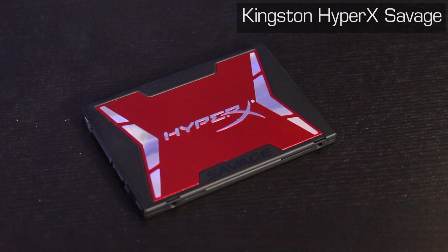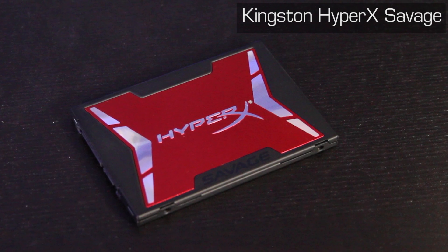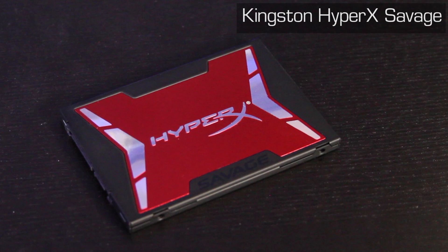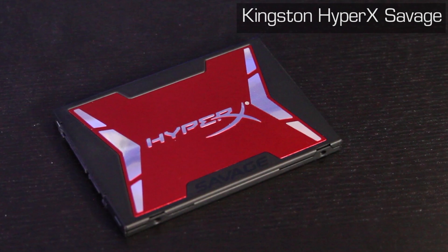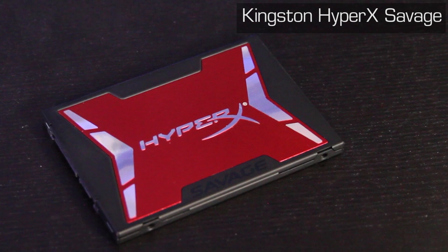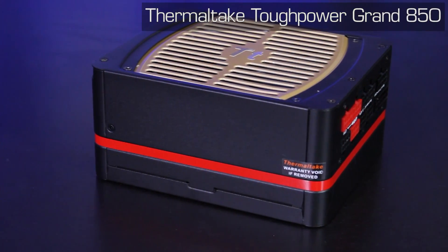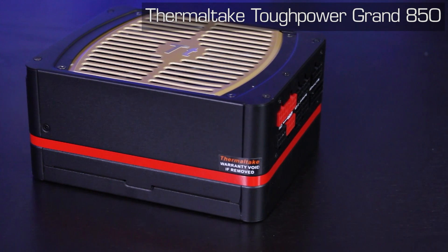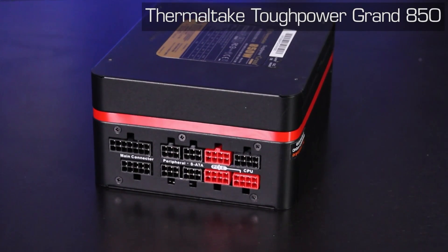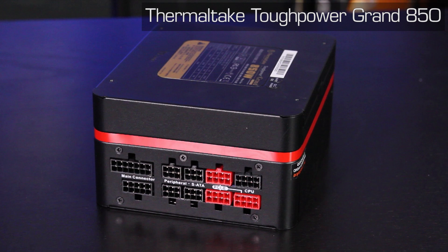The Kingston HyperX Savage SSD is powered by a Phison S10 controller and is Kingston's fastest SATA SSD to date. Rated at speeds of up to 560 megabytes per second and 100,000 IOPS, the Savage SSD will keep your system running quickly without stutter or slowdown. The 480 gigabyte capacity means you'll have plenty of space for your games and media. Powering all this is the Thermaltake ToughPower Grand 850-watt power supply. This unit is fully modular, 80 Plus Gold certified for efficiency, and looks great. With 850 watts of available output, there is almost no hardware this PSU can't handle.